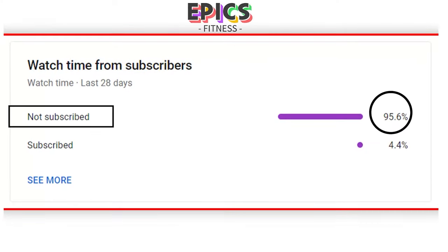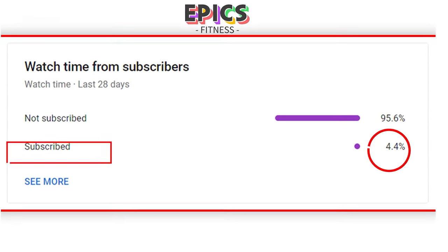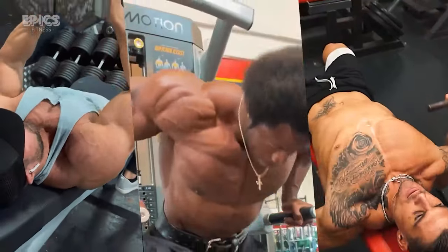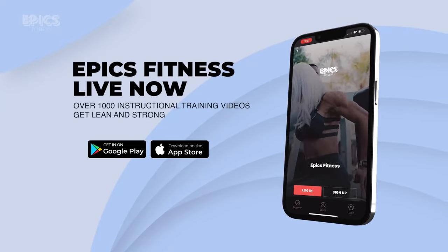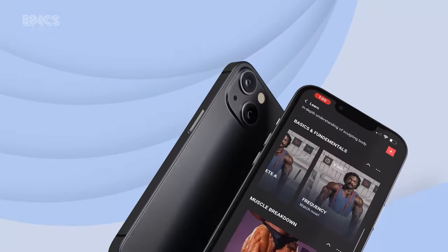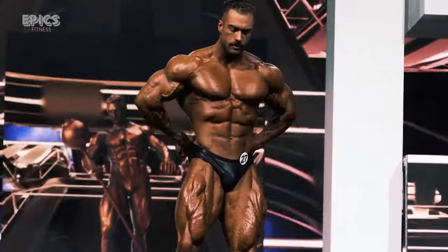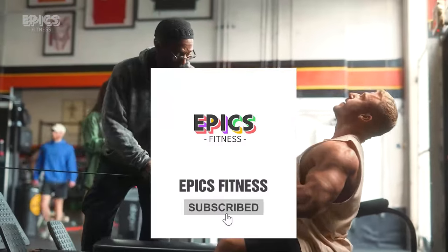We've noticed that many of you enjoying Epyx Fitness content haven't hit subscribe yet. Imagine elevating your fitness journey while backing a mission that matters — that's the power of subscribing. Clicking that subscribe button isn't just about getting top-notch workouts, nutrition hacks, and holistic wellness insights. We've built the fitness app we've been talking about — it's ready for you, packed with features to take your fitness journey to new heights. Be part of Epyx Fitness evolution. Together, let's foster a fitter, empowered community, one subscriber, one user at a time. Dive in, access our app, and subscribe now.